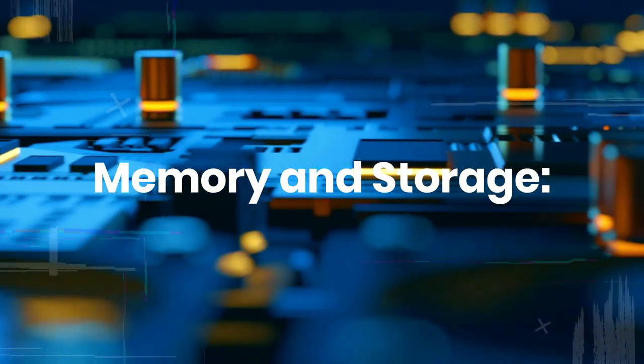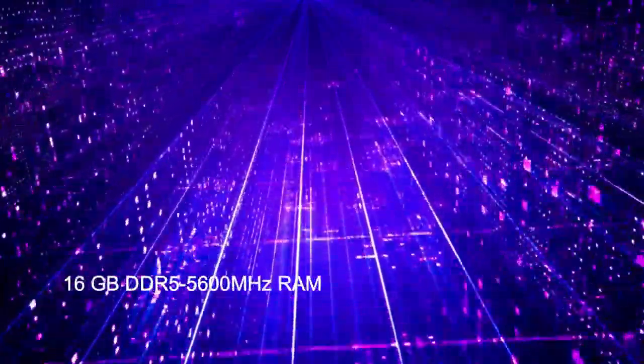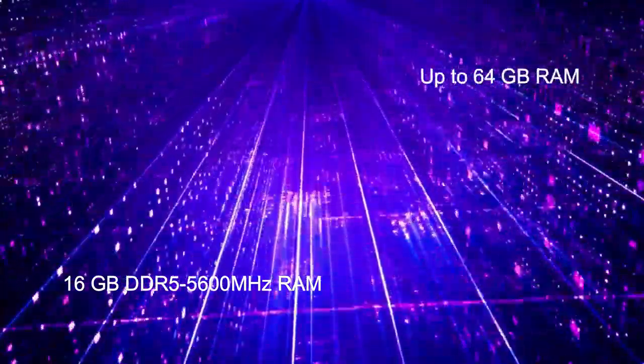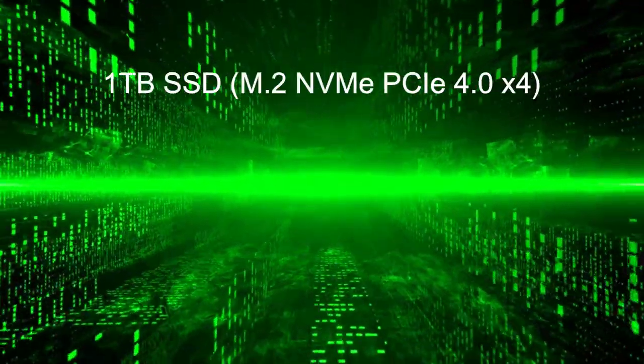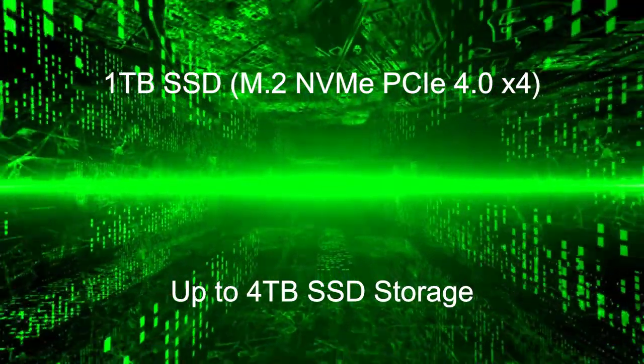The laptop comes with 16GB DDR5 5600MHz RAM, which can be upgraded up to 64GB. It also has a fast 1TB PCIe NVMe SSD for storage, which can be upgraded up to 4TB.